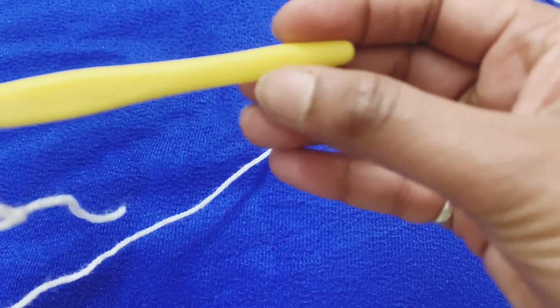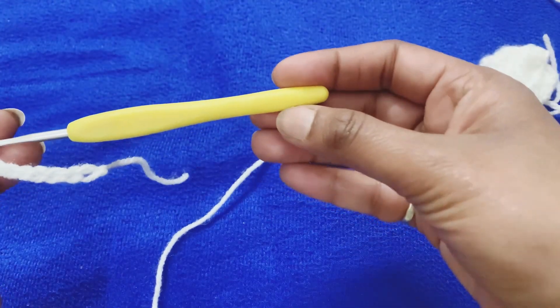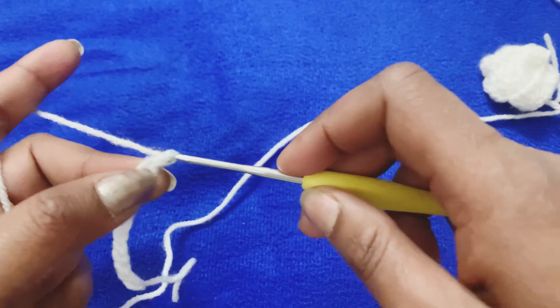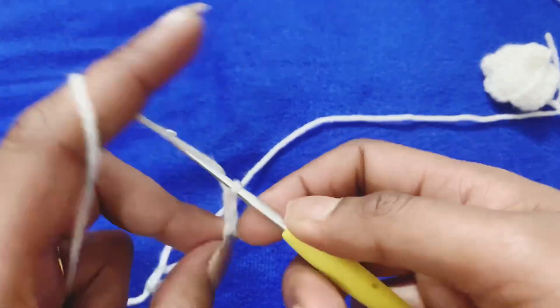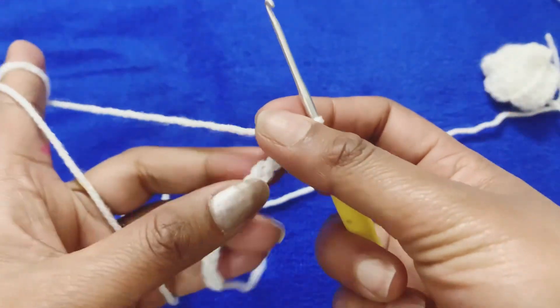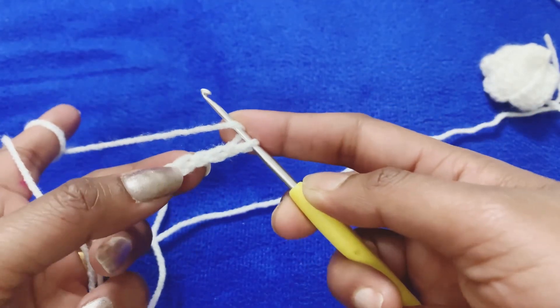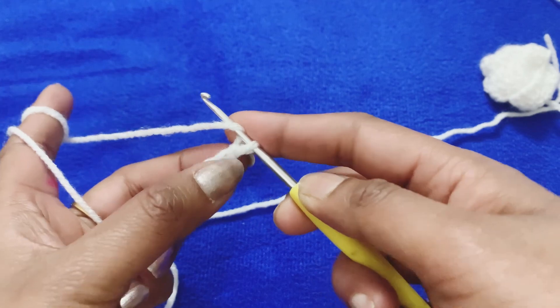I am using a 2.5mm hook. After making 11 chains, you need to make 3 more chains. After that, in each stitch we need to make one double crochet. You should leave the first 3 stitches.